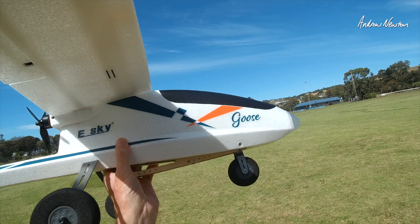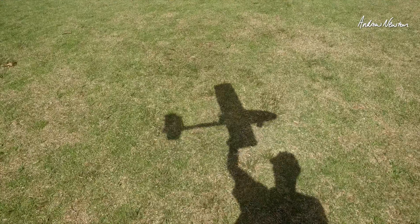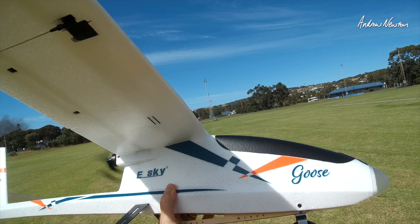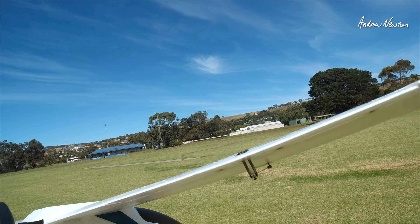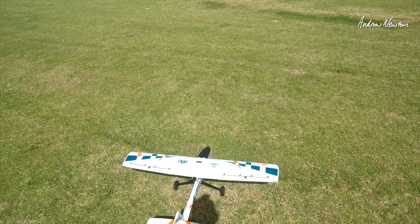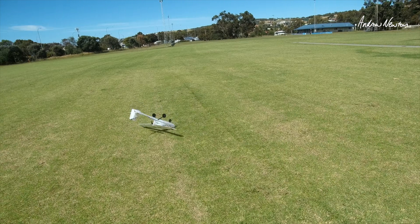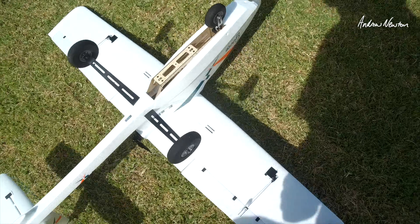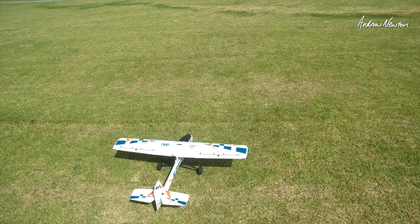These big wheels are going to handle this grass beautifully. There's a lot of wind — that would be 15 to 20 knots I think — so we're going to have to stay away from those trees. The steerable nose wheel steers around beautifully on this grass. There is a lot of wind, but let's see how we go — I will fly it in less wind to get a decent idea of what's going on, but let's just go for a fly now.